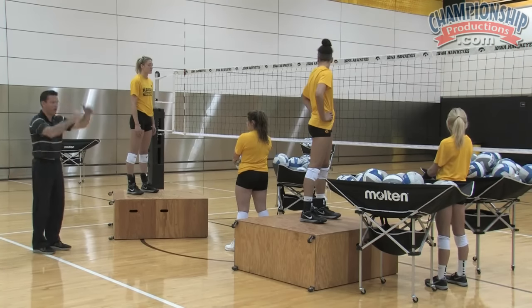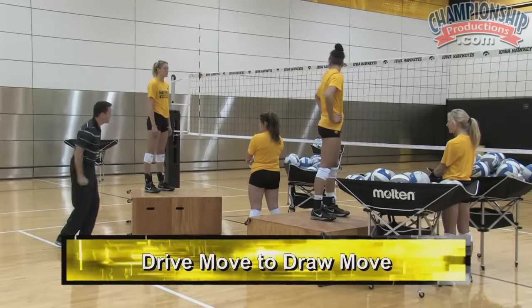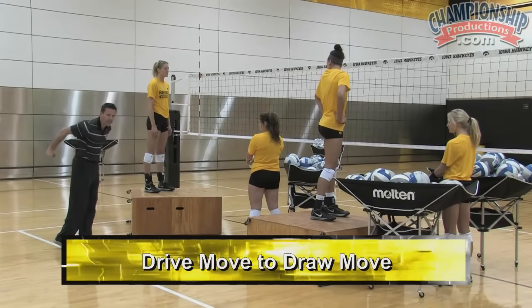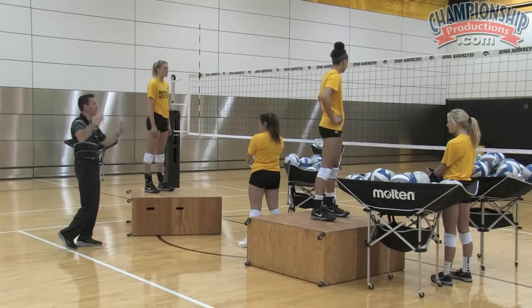The first thing that we do is talk about both elbows and arms and hands getting up into the air, and this is the drive move to the draw move. Driving is taking your elbows and hands back hard, and then draw is getting both elbows up high by the ears.